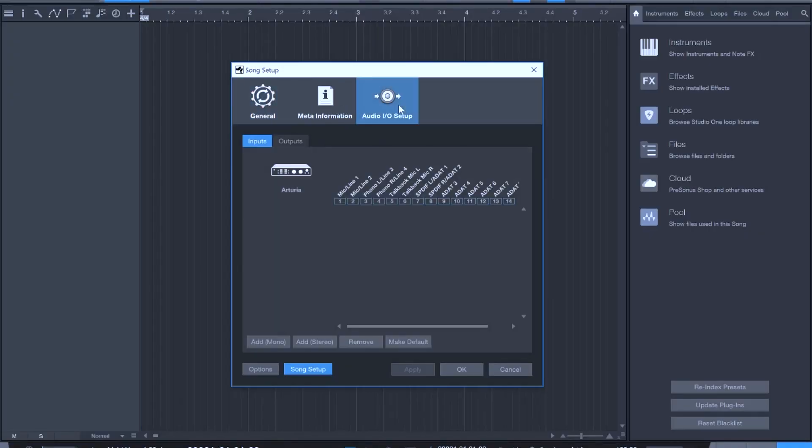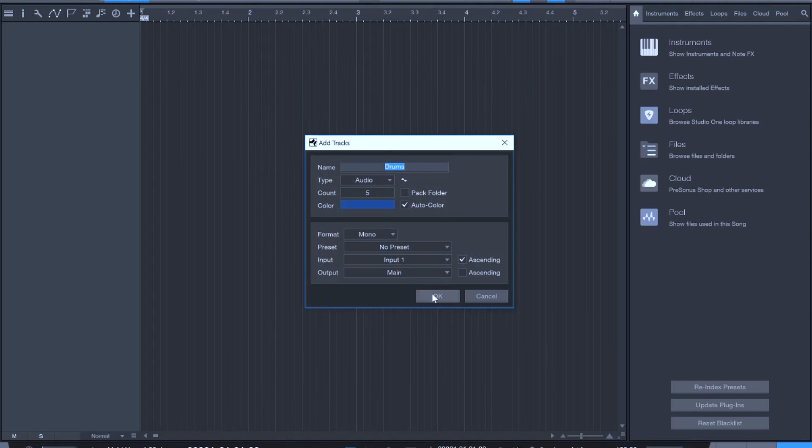Next, we'll need to let our DAW know about the new inputs. In your recording software, find the option to display your inputs and outputs. When looking at the inputs, you'll notice that eight new ADAT channels are available. Simply assign each of these inputs, apply your changes, and you'll be able to select the inputs in your DAW.